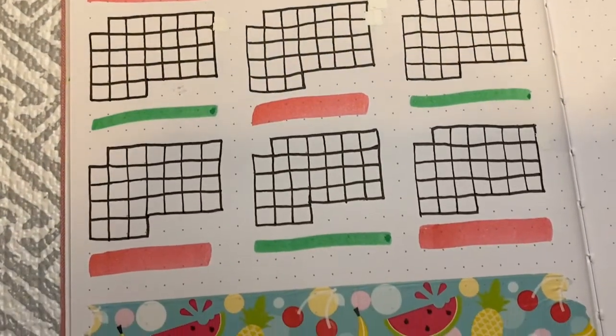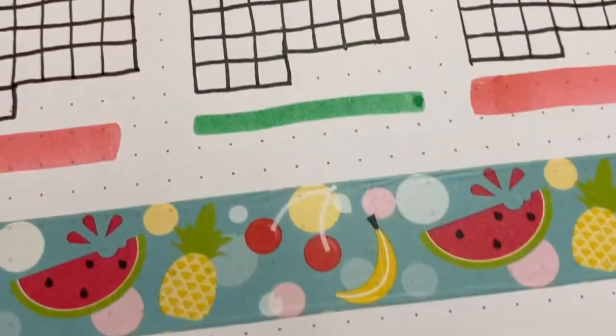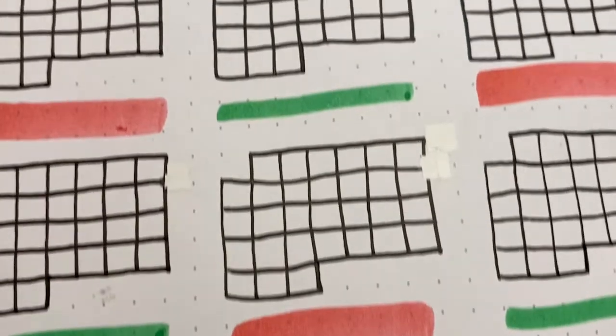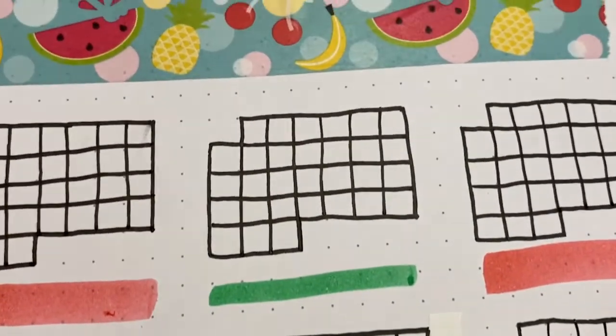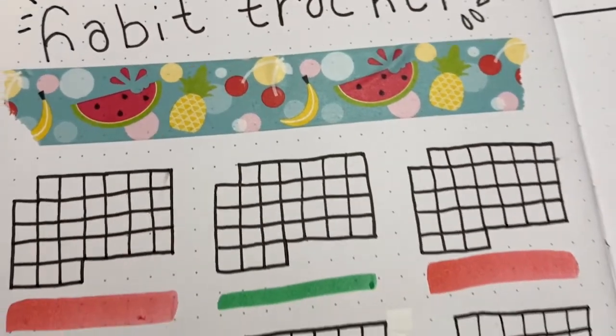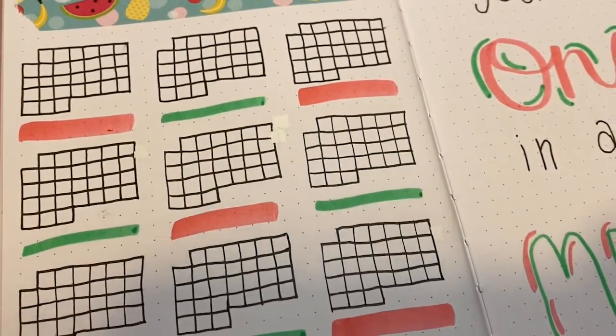Her channel is awesome so be sure you go check it out and subscribe. Funny story — I thought I was super behind on filming and I'd have to do a couple more videos than usual this week, but then I realized that the nail art video I was doing and my bullet journal setup were both watermelon themed. I don't know how I forgot that, but anyway let's just get into the video.